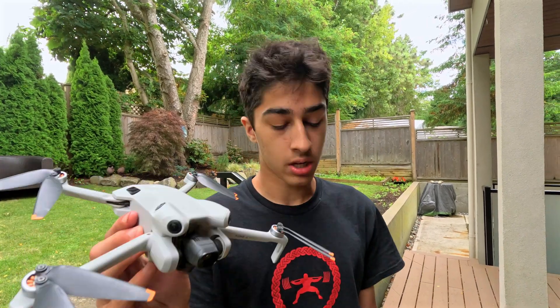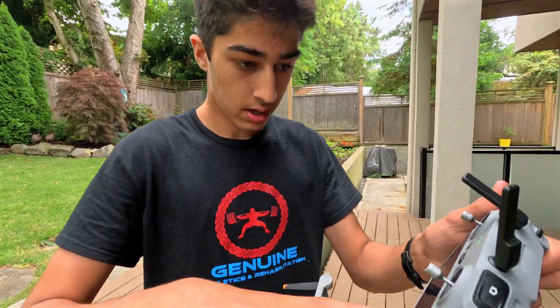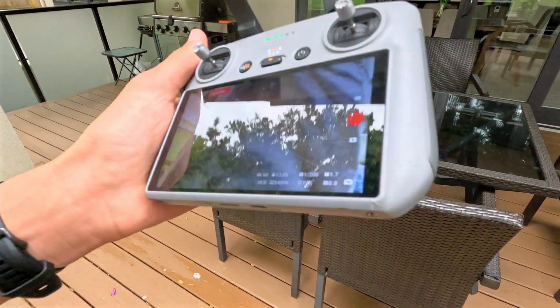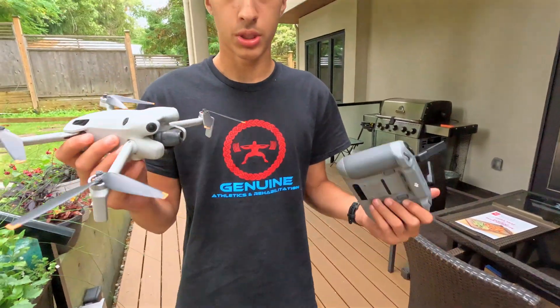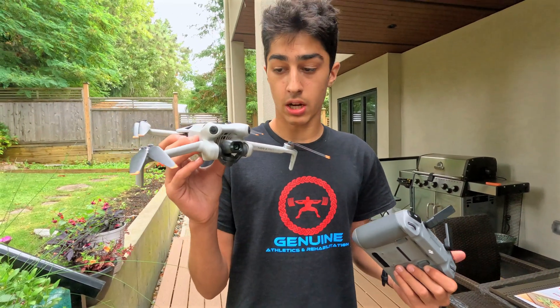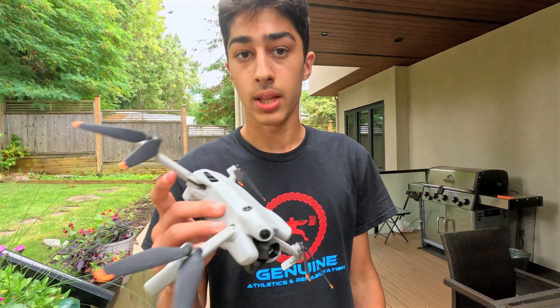Slight roadblock here — we forgot to log in. The drone is now at 92% battery, so still pretty good. Now we're going to take it off. We're probably going to add another 500 meters to the range. Let's go.